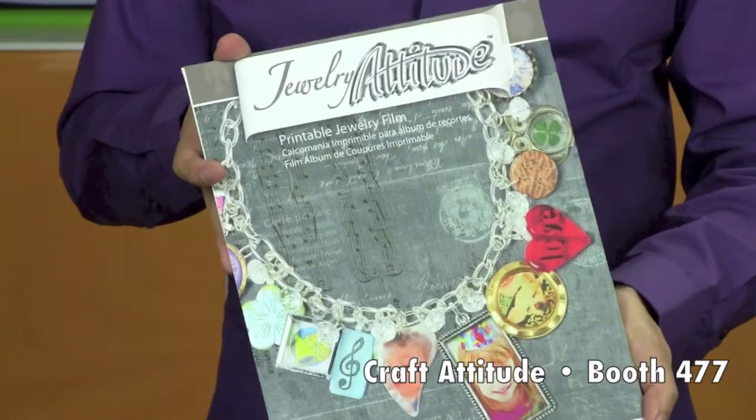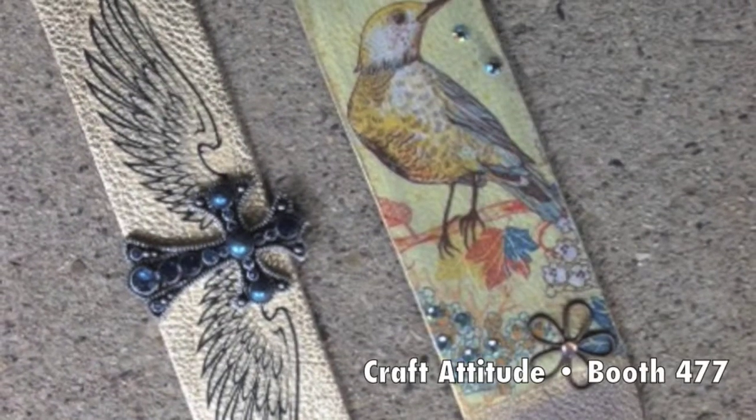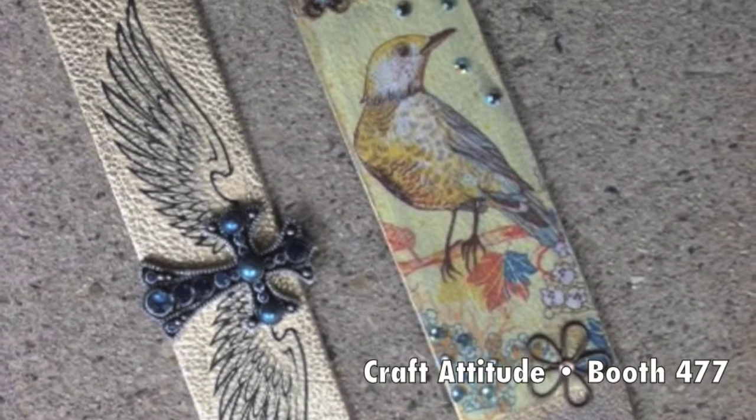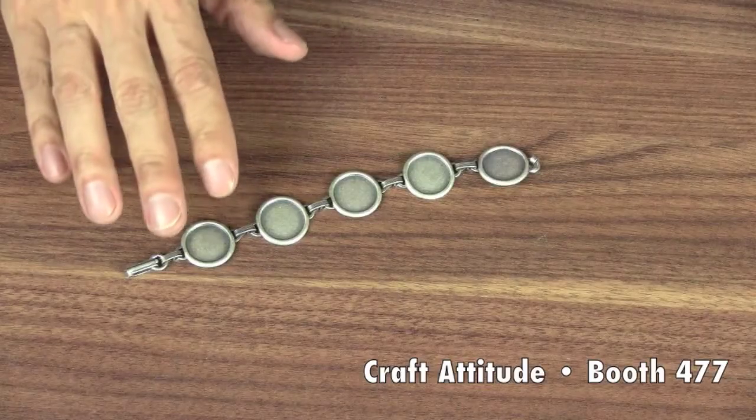Welcome to CHA! I'm Jonathan Fong for Craft Attitude and I am thrilled to introduce Jewelry Attitude, the amazing printable film that lets you customize all your jewelry projects with your own images. Let me show you how easy it is to make this personalized charm bracelet with your own images.